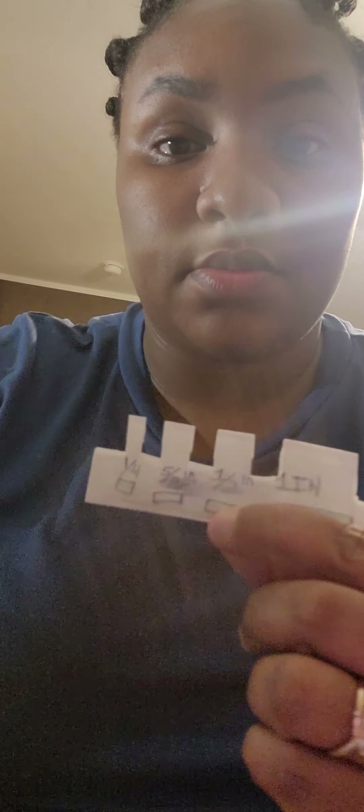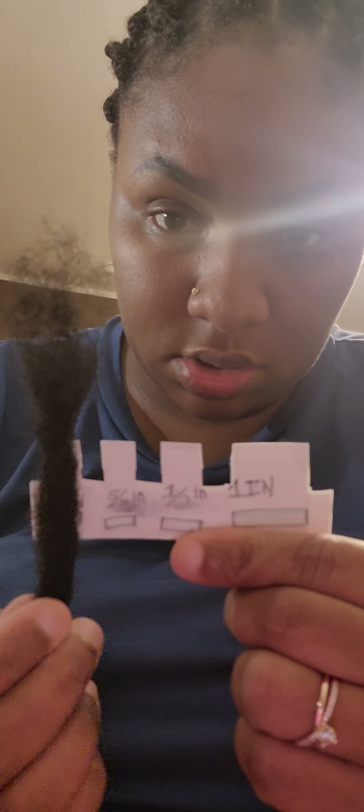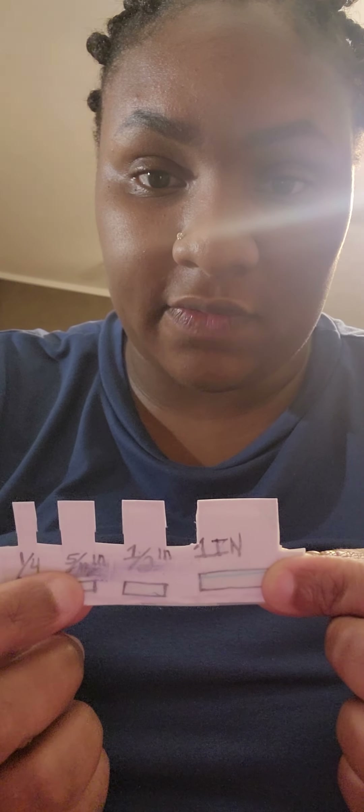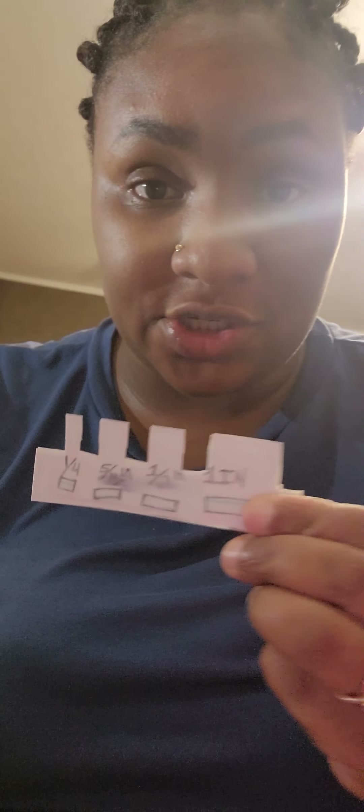Using the sizing tool here, just to see which lock size this is. It's about half an inch on my sizing tool — sorry for the smush. So we've got one inch, half inch, five-sixteenths, and a quarter. This one is about half an inch, which is a normal, traditional lock size. As you can see, there's flexible left space to attach it.